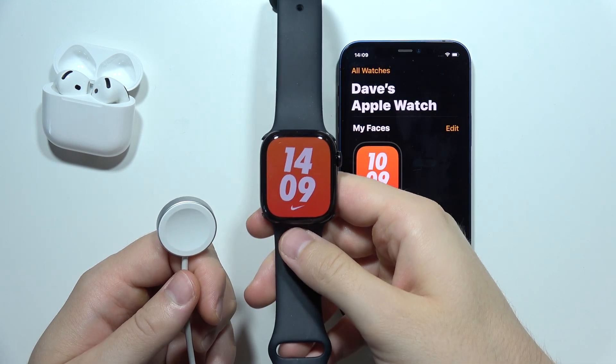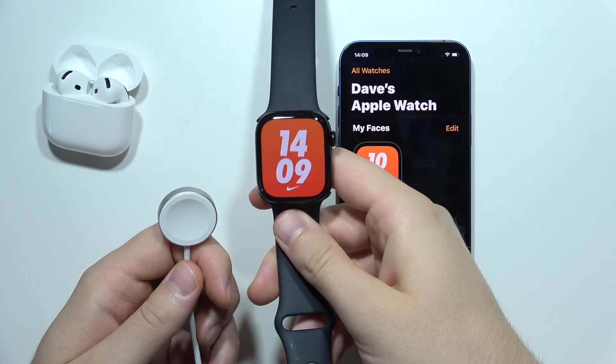Hello, if your Apple Watch Series 10 is not charging, let me show you a few tips on how we can try to fix this.